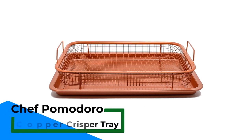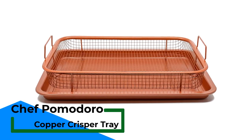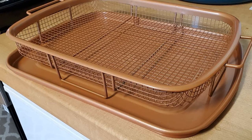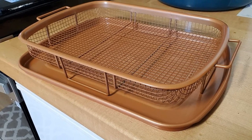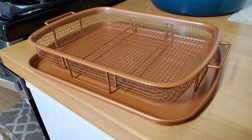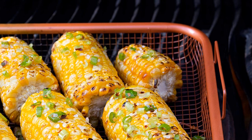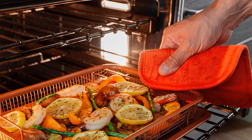Number 3: Chef Pomodoro Copper Crisper Tray. This copper crisper tray includes an elevated non-stick coated mesh crisping tray that helps cook food evenly on all sides simultaneously. When using this to fry food in a convection oven, you need to use little or no oil, and it prevents food from sticking to the tray below. The tray in this set is also coated in the same non-stick material as the crisping tray. It will catch any drippings, grease, or crumbs that fall off the food as it cooks, helping keep your oven a lot cleaner.